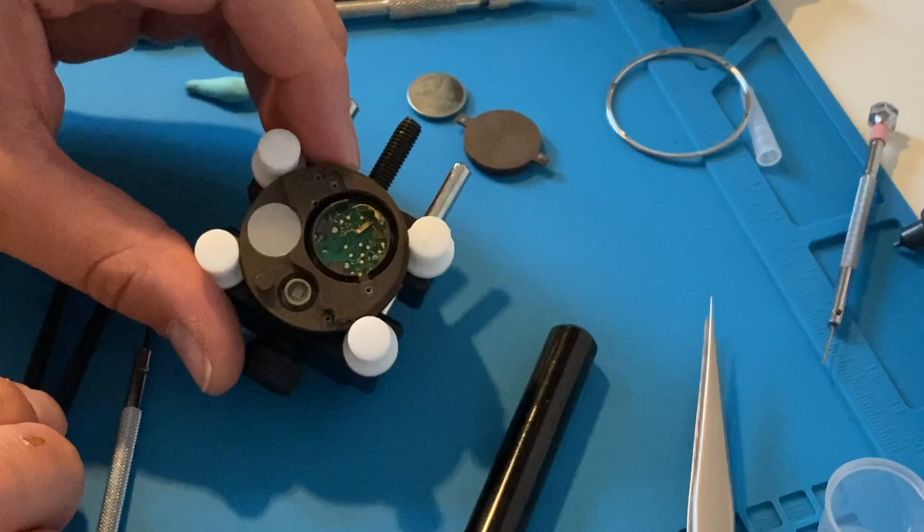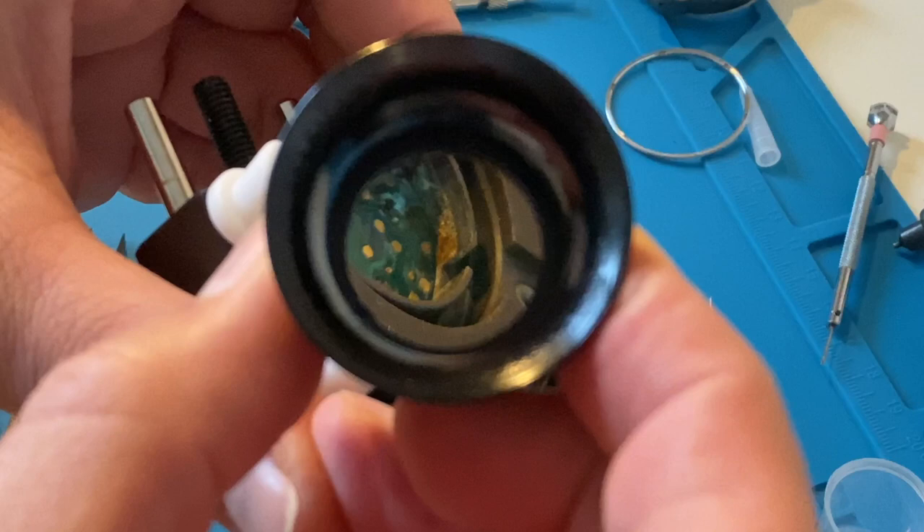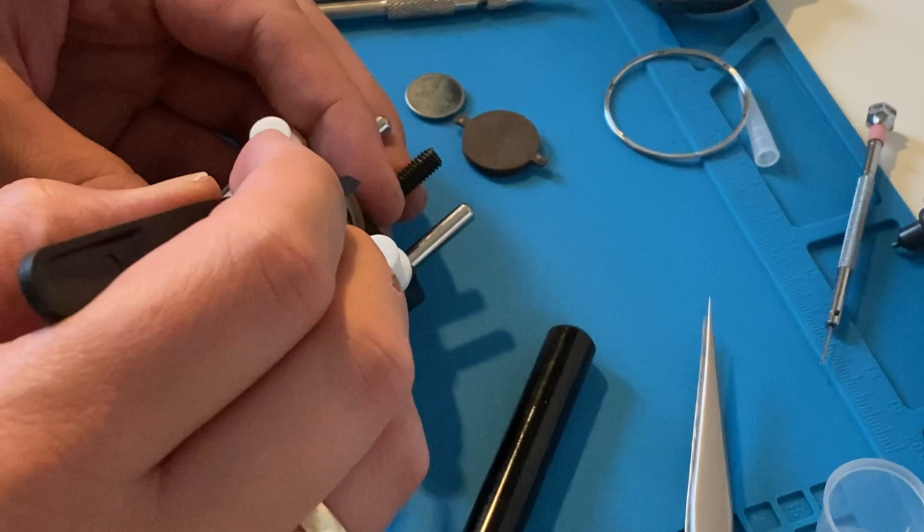When I removed the battery I noticed that something had grown out of this circuit. Probably some acid from the battery made some damage on the circuit surface, and maybe there is something wrong with the pads on the circuit. I decided I have to clean this, although I didn't uncover the whole circuit.